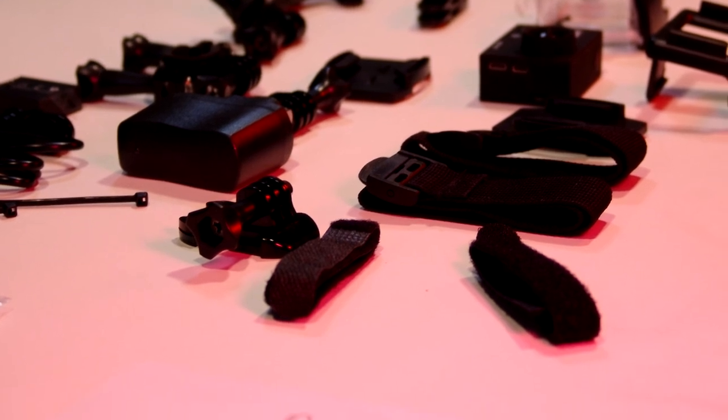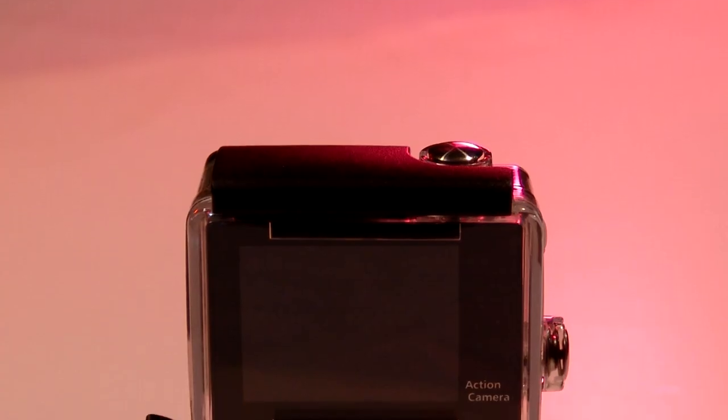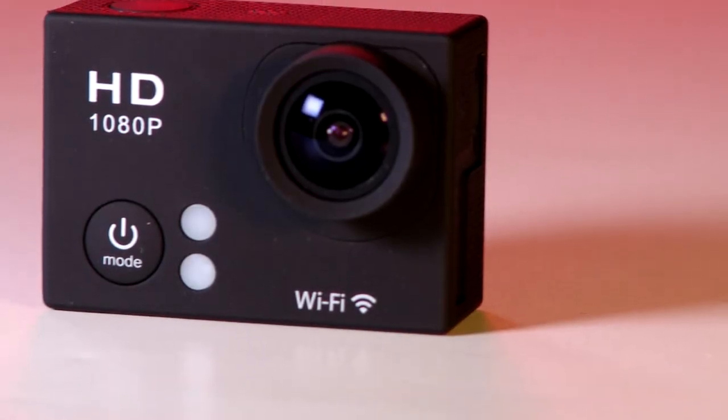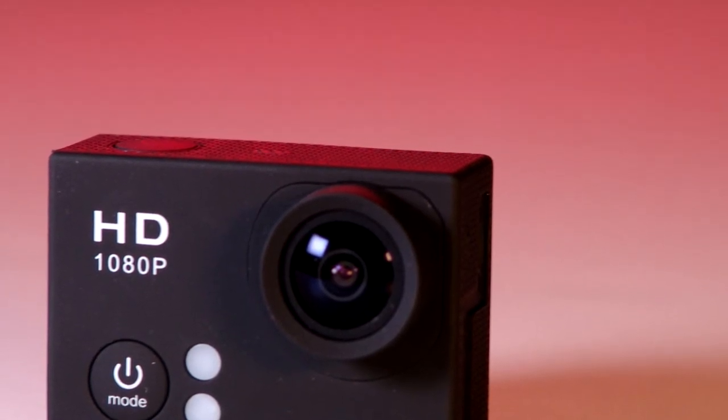Let's start with the outside of the camera. The backside is quite simple, showing only a screen and some small text. On the front, we see the lens, the power/mode button, a status indicator, and charging status lights.